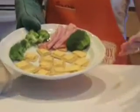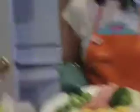Welcome back. While we're gone, we made this beautiful plate of just some home-cooked snack, perfect for the kids when they come home from school.